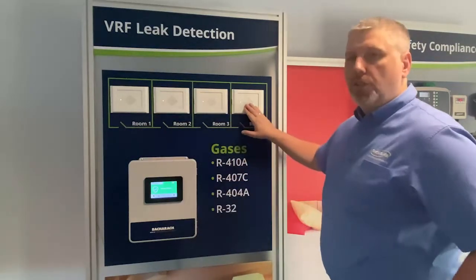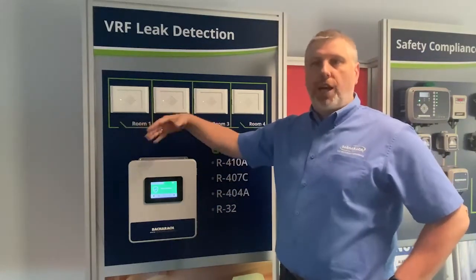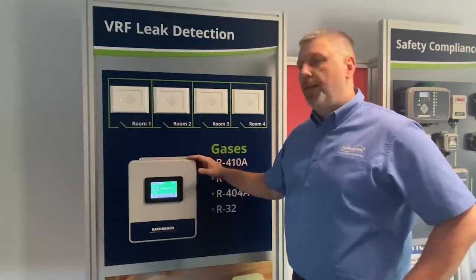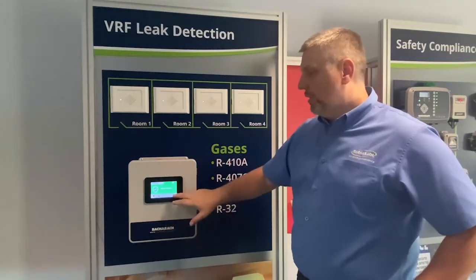Each individual sensor is connected via Modbus and has the capability of two relays, which can actually shut down valves or initiate other alarms on site. If you connect it into our controller, you have the ability to see the floors and arrange the alarms as per floors.